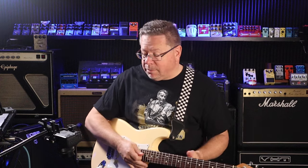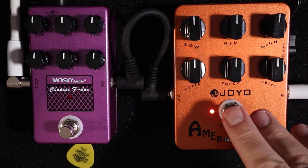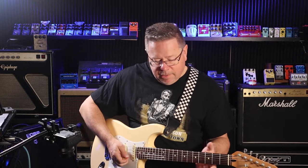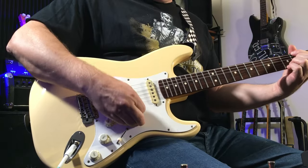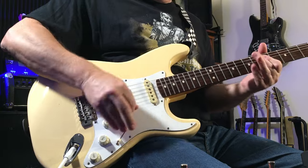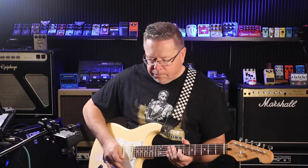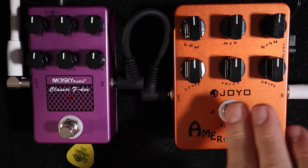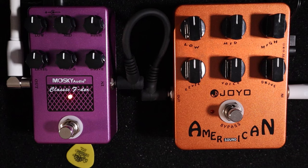Straight out of the box, there's a usable sound with everything on 12 o'clock. We'll be able to do some tweaks to get it sounding even nicer. Now let's see what the Moskai sounds like. Okay, got similar sounds. Once again — Joyo, then Moskai. Slightly different sound, but the EQ and the sound characteristics are very similar.